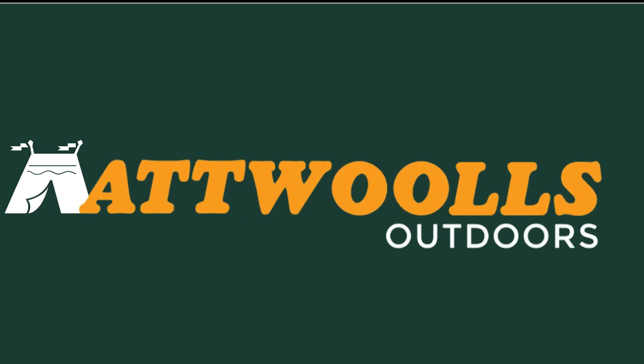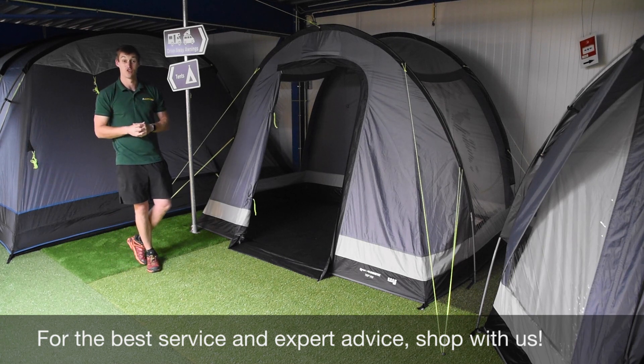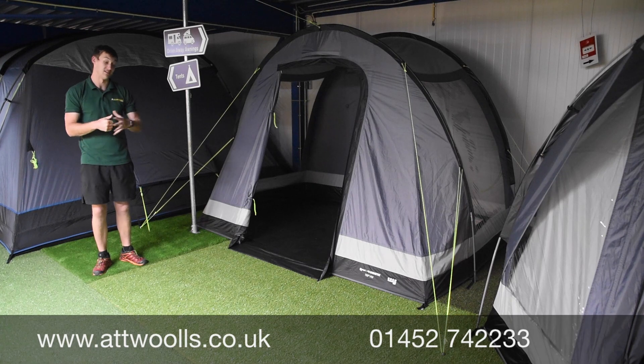For the latest top tips, reviews and advice, please subscribe below. Hello and welcome to Attwoolls Outdoors with me Mike, giving you a review on a lovely product from Kampa. This here is the Kampa Dometic Trip VW.